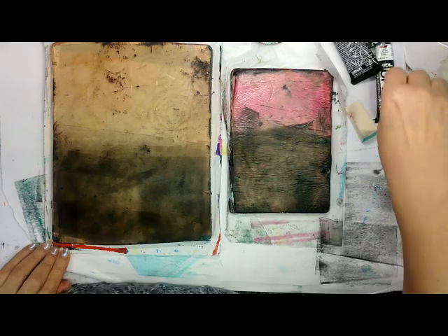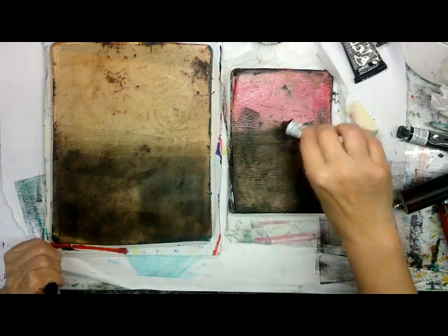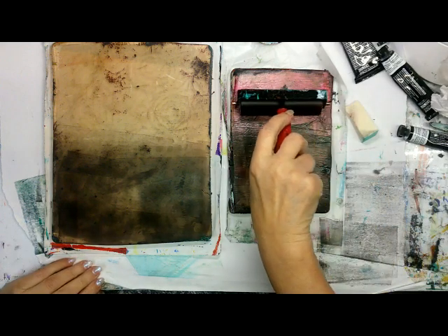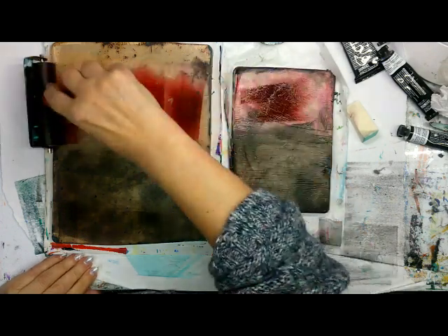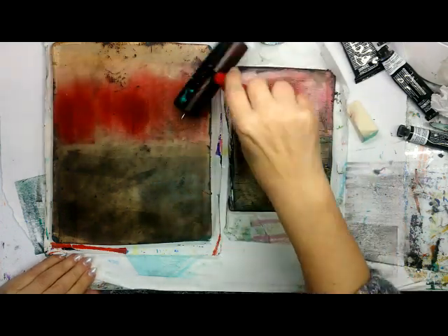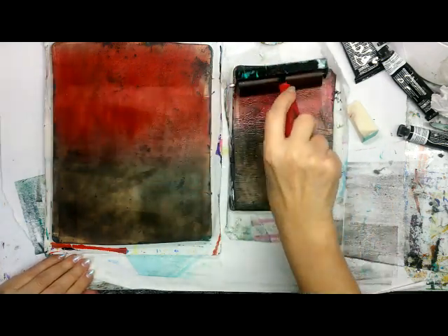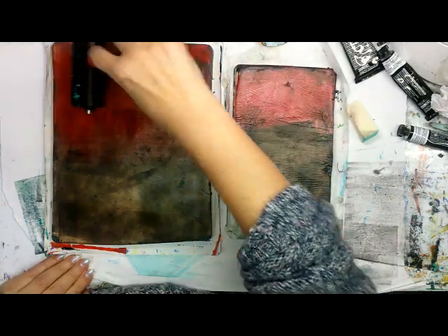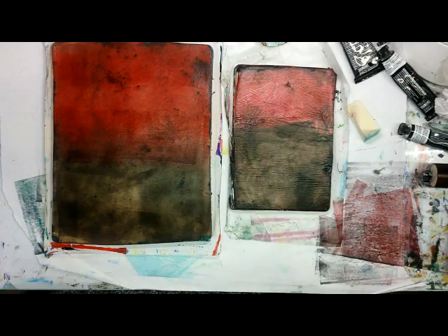I'm cleaning this off. Let's see if we can get a little bit more red. I don't know which red I used the first time — it's the alizarin crimson. Oh, that's pretty. But the one thing I do like about this Golden Open that I started using is everything I've used so far is really transparent. I love that look.